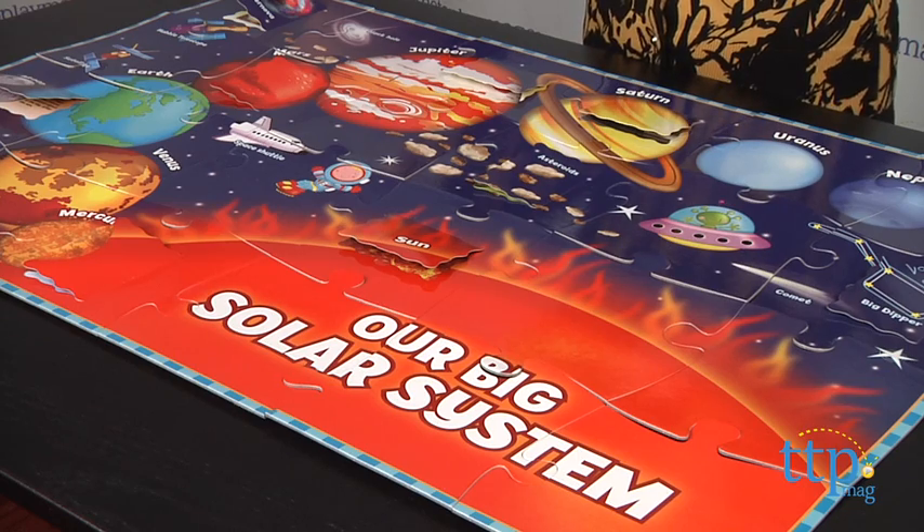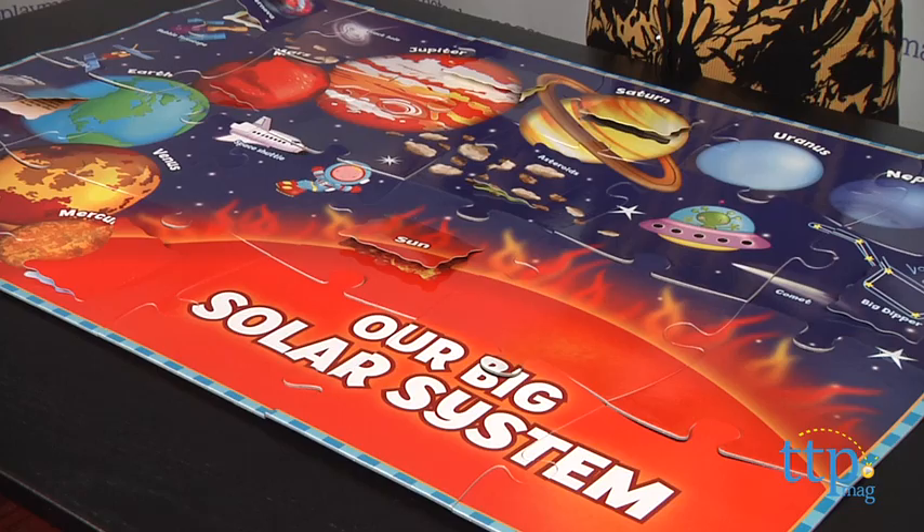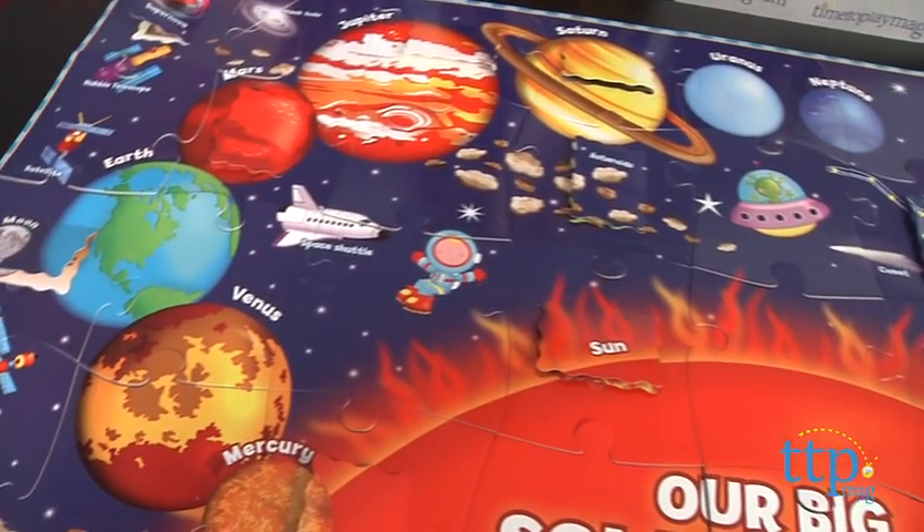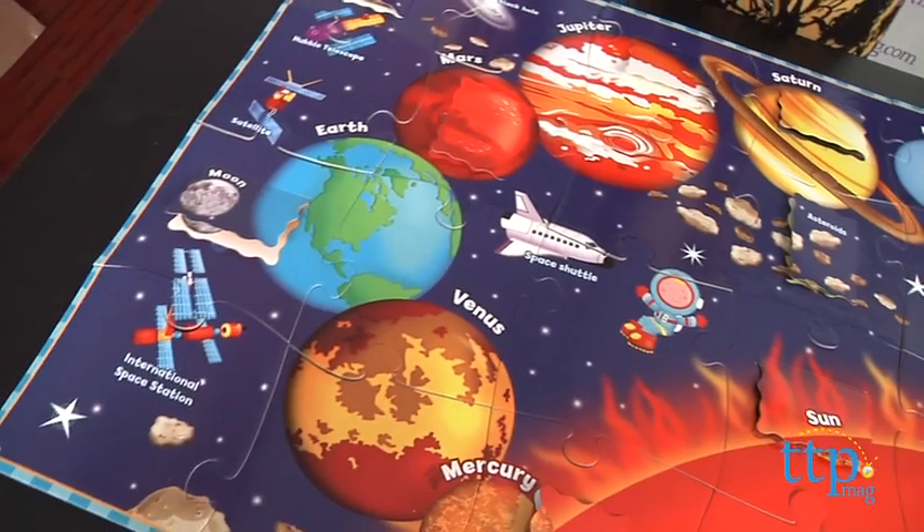Hey guys, this is Jen from TimeToPlayMag.com and I am here with the Imaginarium Learning Lift a Flap Solar System Puzzle from Toys R Us. Kids can use the 24 jumbo piece puzzle, which are sized for little hands, to easily maneuver and place to complete a large 2 feet by 3 feet floor puzzle.